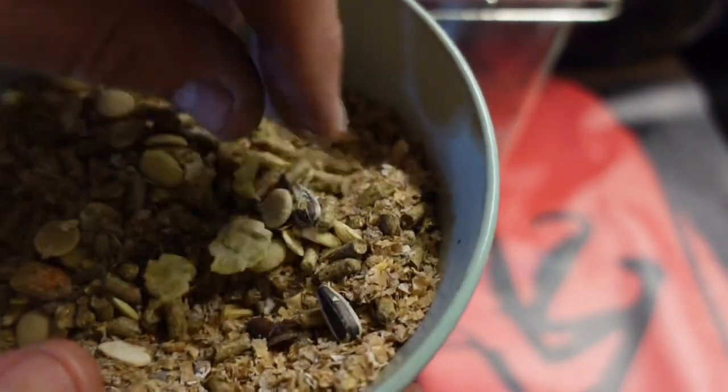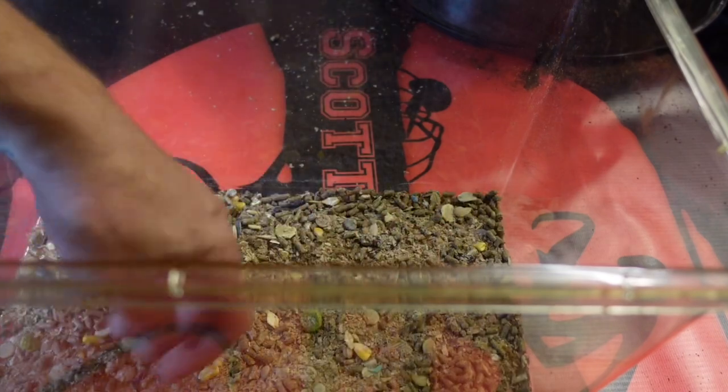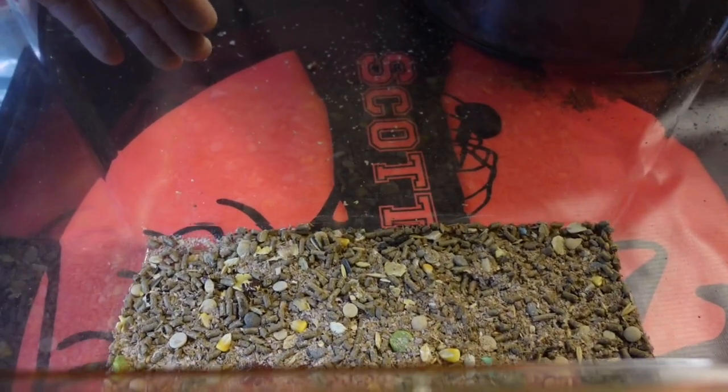What we want to do is chuck that in there and just cover the floor. There — that is just absolutely perfect, just enough.